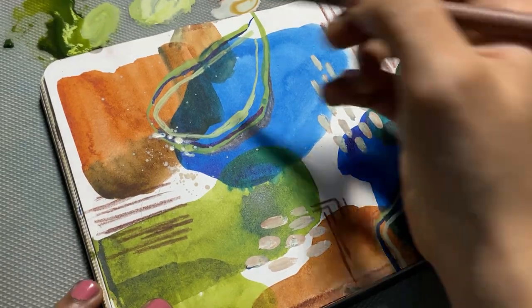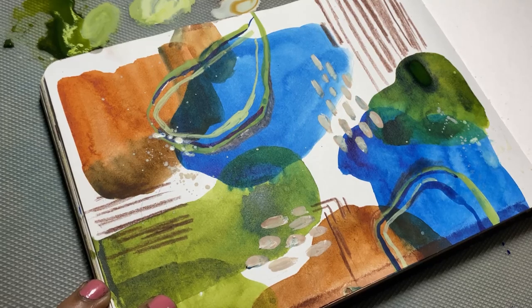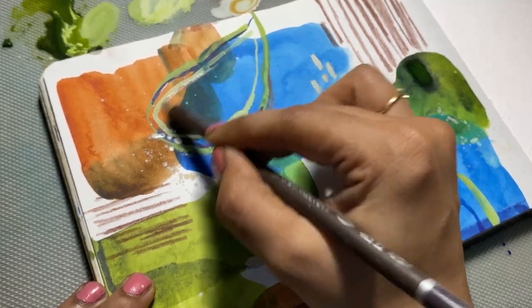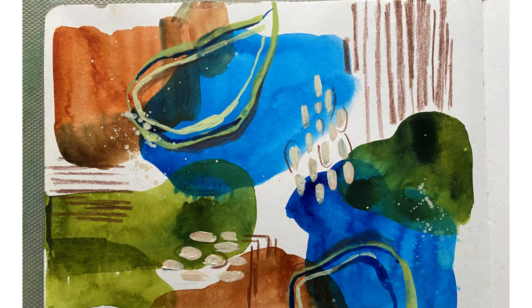This is how my painting looks towards the end. Please let me know what you think of this painting — do try it out yourself and let me know how it went for you. Thank you so much for your support, do keep supporting!